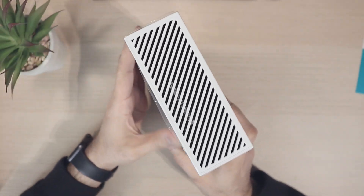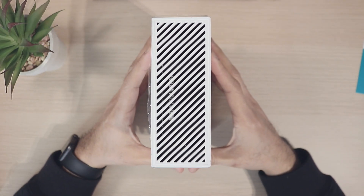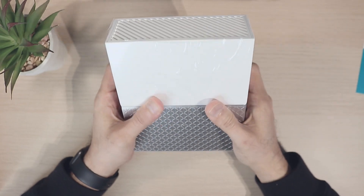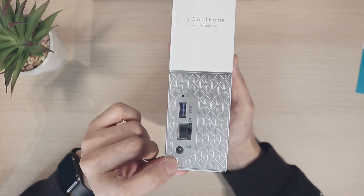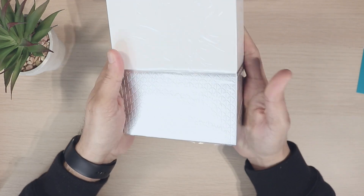People might argue that you can just buy a hard drive and use it as an external drive. Yes you can, but these drives are purpose-built for storing your data in a more efficient way. On the rear you have the Ethernet port, you have a fast USB port, and you have the power port.